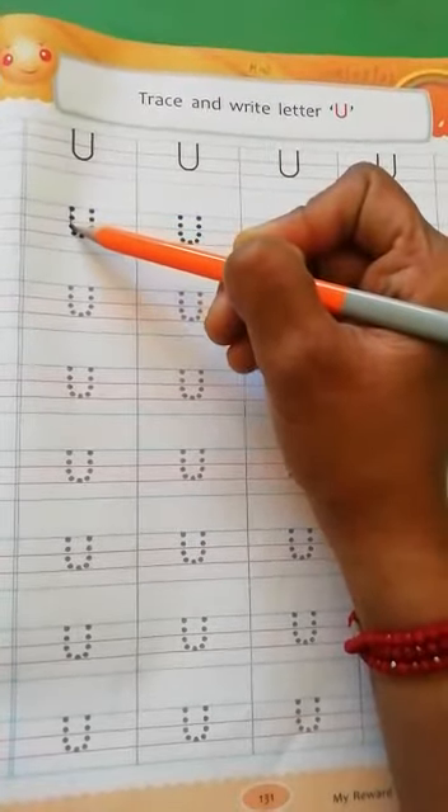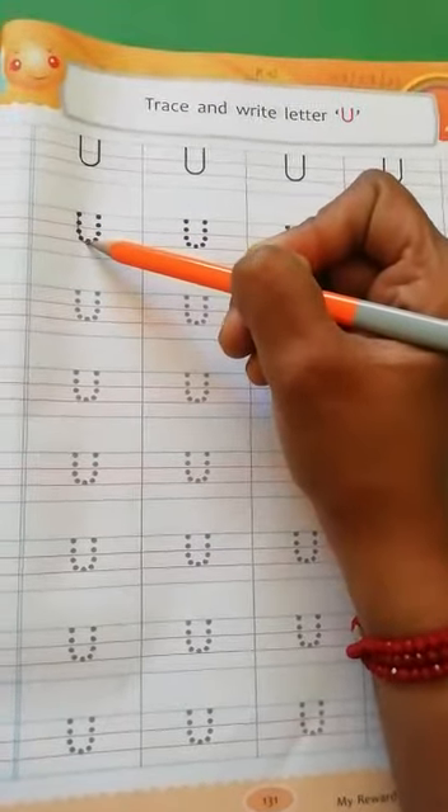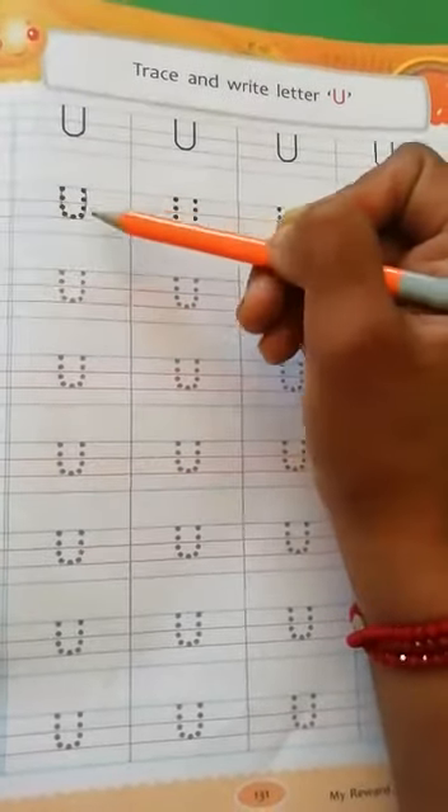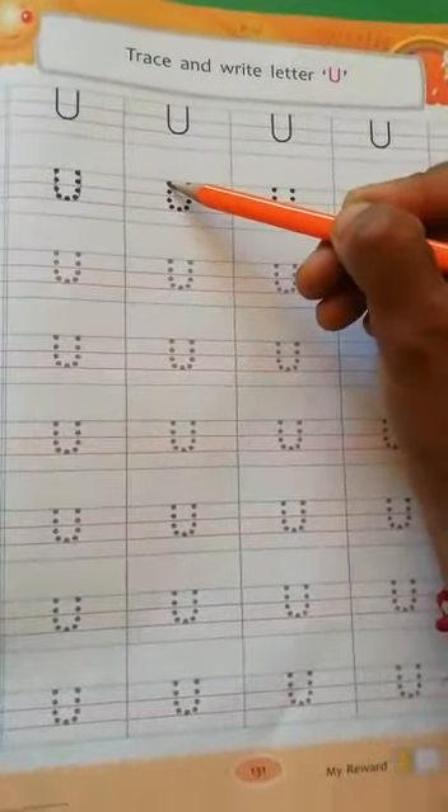Make a one standing line, then curve and go up. Letter U. U for umbrella. U for uncle.